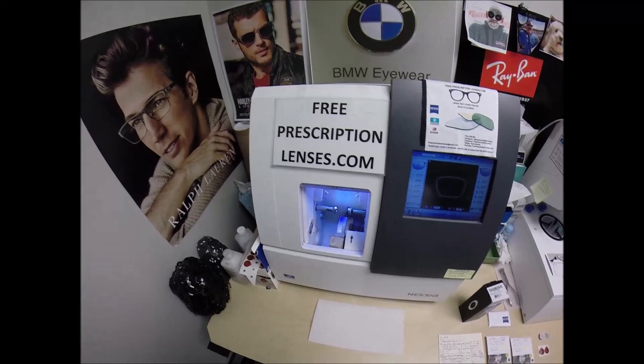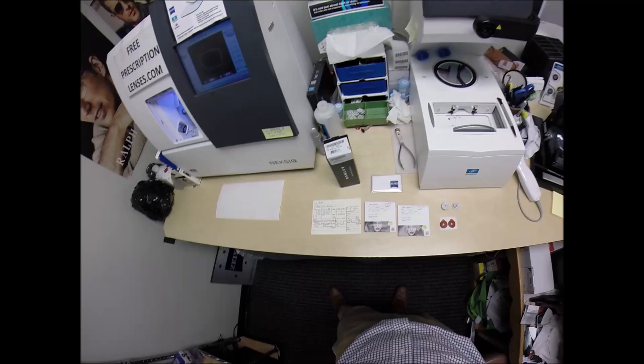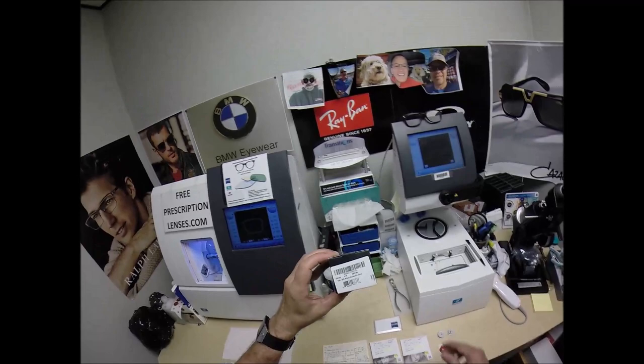Rod in Redwood City, California — see more better with freeprescriptionlenses.com. Call me Moe, Moe Better, because I'm going to have you seeing Moe Better, looking Moe Better, and show everyone else how I bring that loving feeling back to glasses when I cut the Zeiss Photofusion Extra Gray lenses with the Gold Flash Mirror for your Oakley 8166 Wheelhouse, size 52, color 02, in the polished clear.